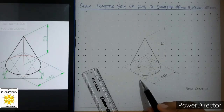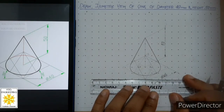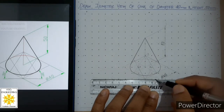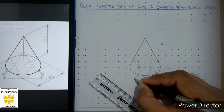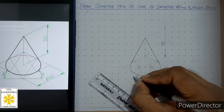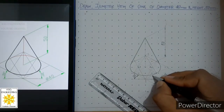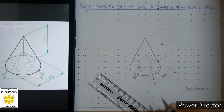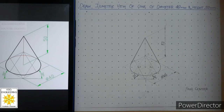Finally, we place the 30-degree angle dimensions on both sides to show the isometric axes. Extend the horizontal line further on both sides, draw a curved dimension line with closed arrowheads, and in aligned system write 30 degrees. Repeat on the other side with a continuous thin curved line, arrowheads, and write 30 degrees in gothic style. The isometric view of the cone is now complete. Thank you very much.